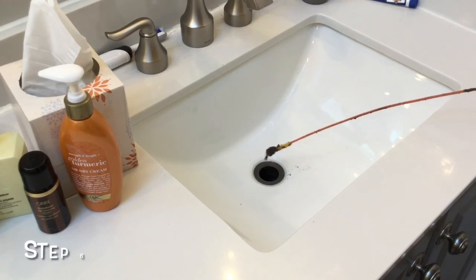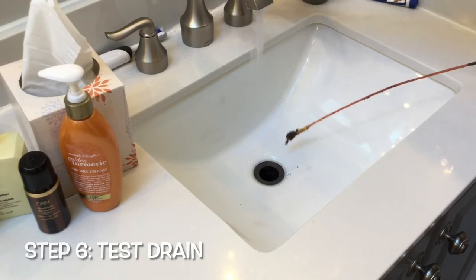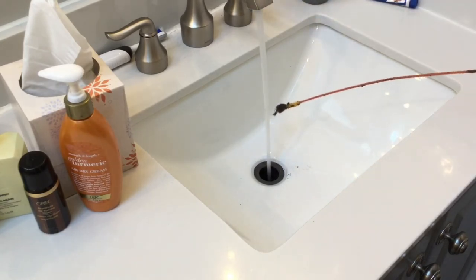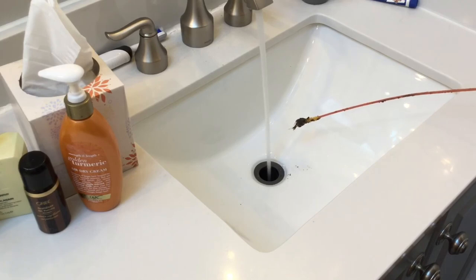We're going to go ahead and turn the water on and make sure our drain is working well. As you can see it doesn't appear that the drain is blocked anymore. So we'll count that as a success.